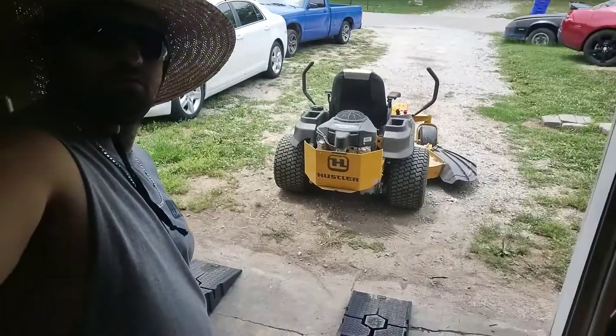Welcome back. Today we're doing a review on the Hustler Raptor SD 60-inch. The reason I want to do this is because recently I've seen a lot of reviews about these Hustler SDs — a lot of them are the 54-inch deck or older models — and their reviews didn't match up with my mower.